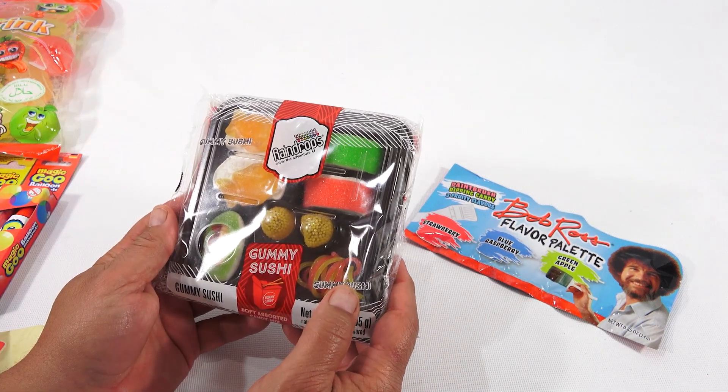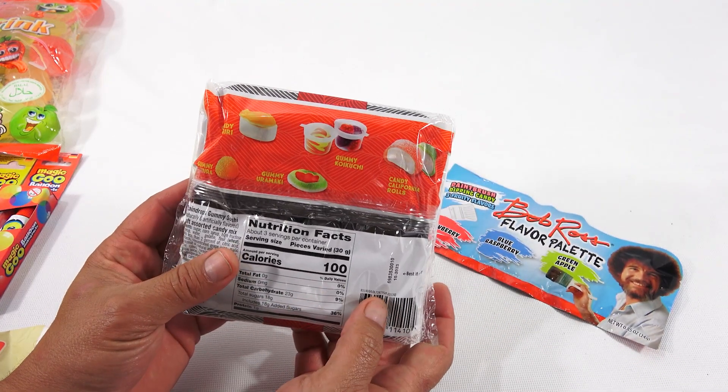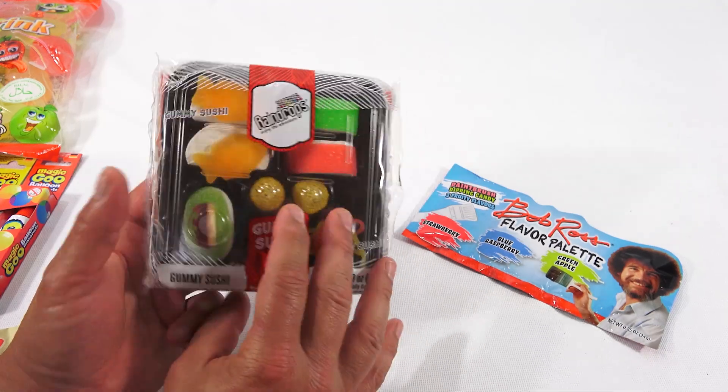Then this Gummy Sushi. Now I've done this company's products before, but not this kit. Here's all the different candies in there. This one almost looks clear — it caught my eye, so I can't wait to try this. This one looks like little noodles.